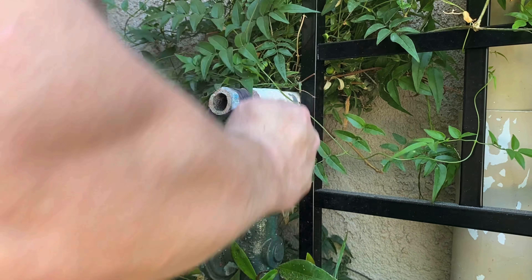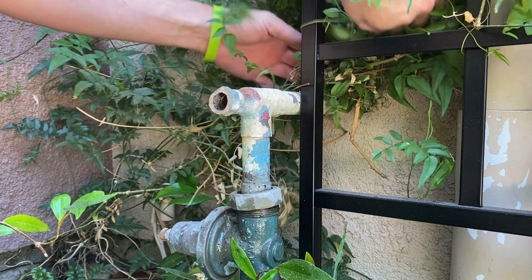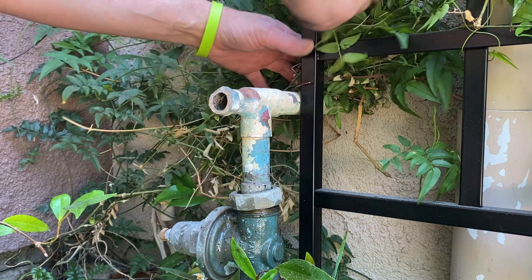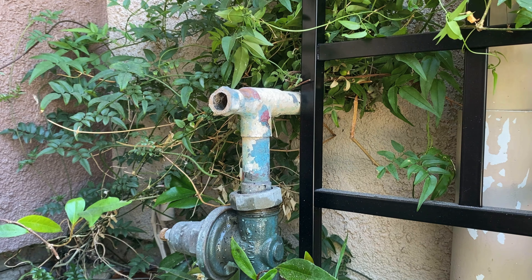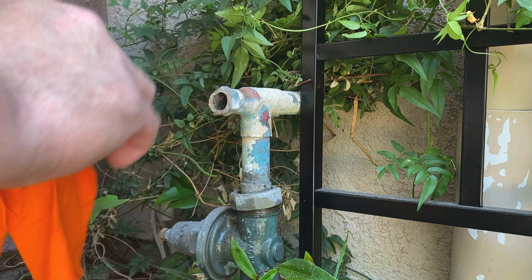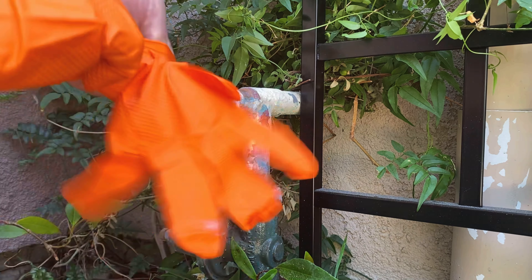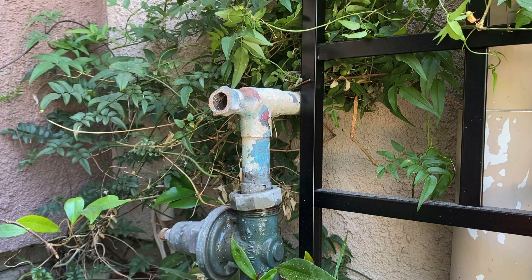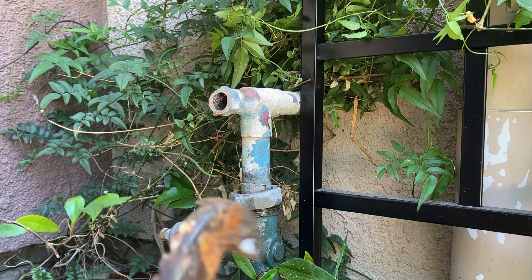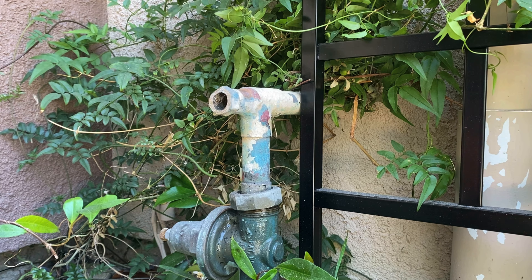We're going to clean it up real nice with some sand cloth. I'm actually going to use a trick I just learned recently — another plumber told me this — using PVC primer to remove the paint from the copper pipe. I'm putting on my rubber gloves because you don't want that PVC primer getting on your hands, especially if you've got cuts. It's like torture — I honestly don't know which is worse, PVC primer or flux getting in your cuts, but they are both absolutely terrible.